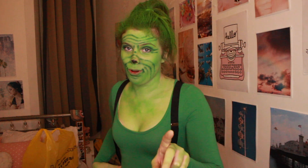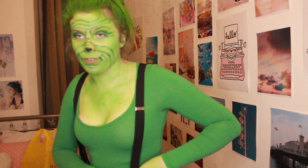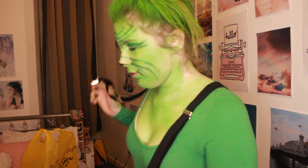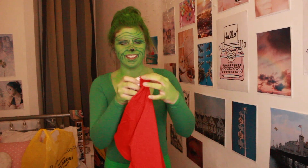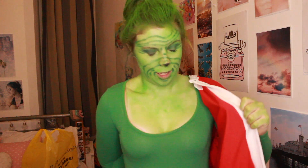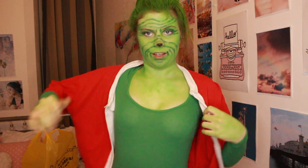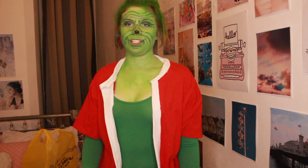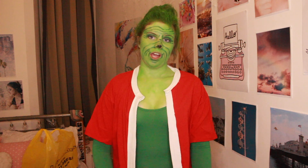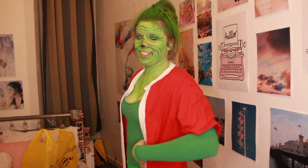I have one more Grinch outfit — this. This is my DIY Santa jacket. Because the only Santa jacket I could find cost like £40, so I got a red t-shirt, cut it in half, got some socks, and put it around the hem with superglue. Comedy DIY queen.